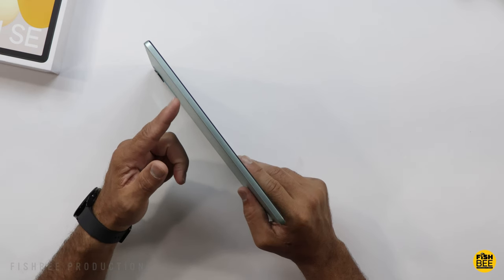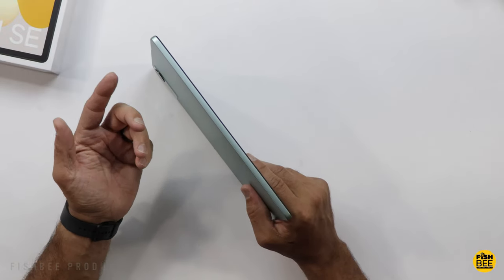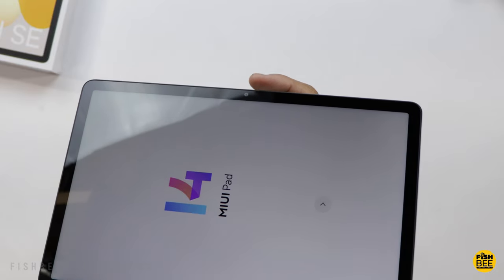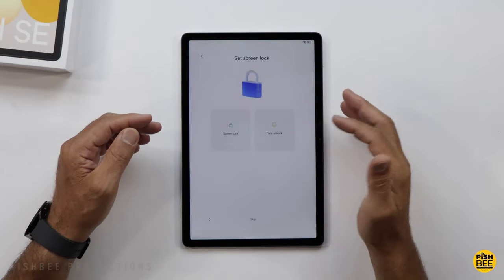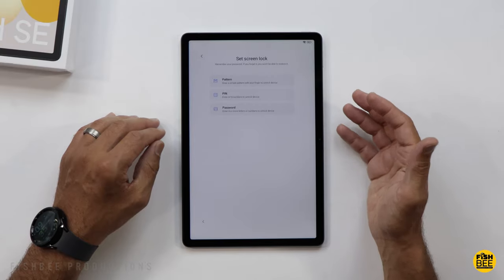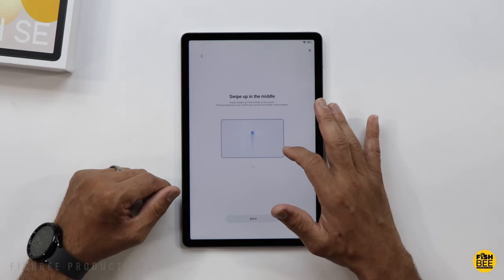It doesn't look like there are any pogo pins or anything like that to use for a keyboard, but obviously you can use this with any Bluetooth keyboard. It has fairly slim bezels all the way around, and the front-facing camera is on the long edge in the center. When setting the tablet up, you have face unlock and then pattern, PIN, or password for the screen lock. It also starts out with gesture navigation, but you can change that in the settings.